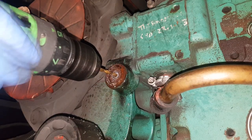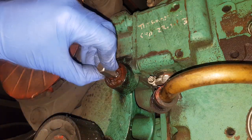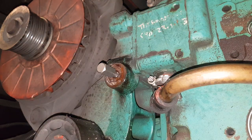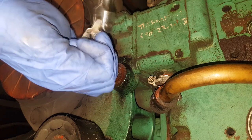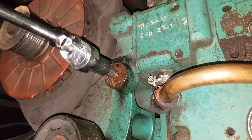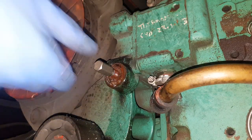Now using the trusty extractor set, select the size you need. The bigger the better, but within reason — you don't want to be drilling out too much, because the smaller ones can break if it's too tight. Luckily this one comes out pretty easily, and that may be down to the amount of WD-40 used, because as you can see it actually worked its way all the way down the thread, which is exactly what it's supposed to do.